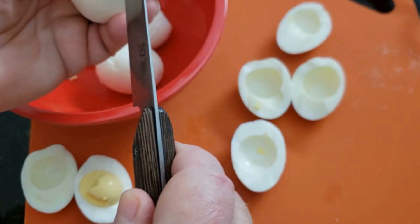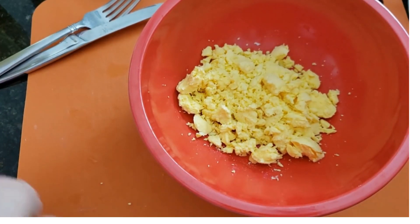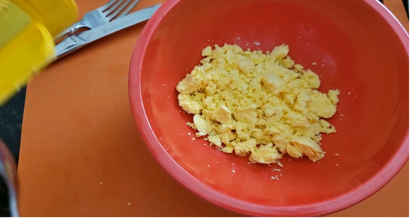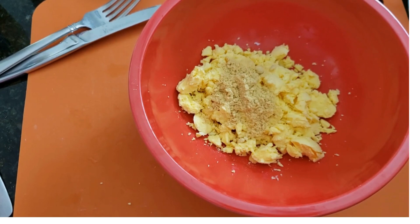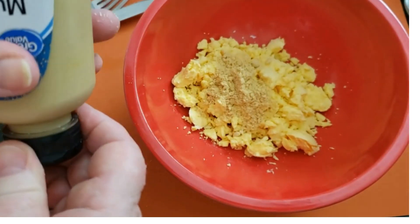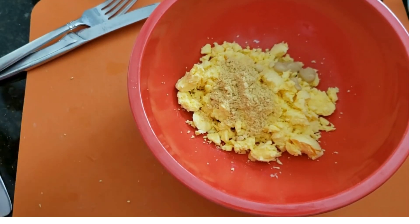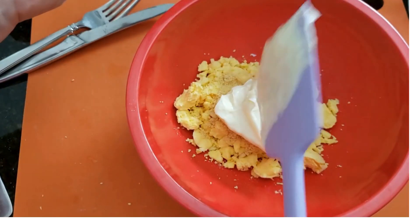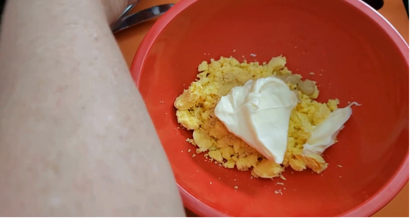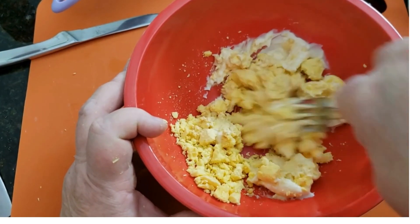These eggs are all in the bowl, so we know we've got to put in some salt and some powdered mustard — I like to use quite a bit of powdered mustard. Some people put horseradish in theirs, and normally I would too, but I don't have any on hand, so we're going to put a little dab of Dijon mustard. And of course, mayo — let's get our mayo in there, and we can always add more. Let's give this a little stir and check out our consistency, breaking up that yolk as we go.